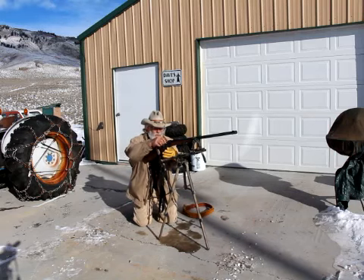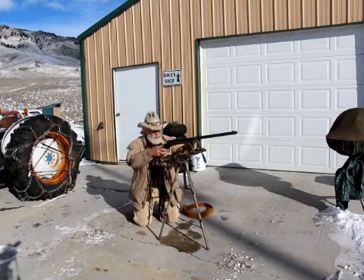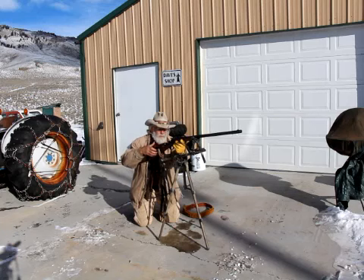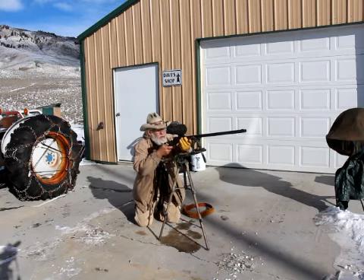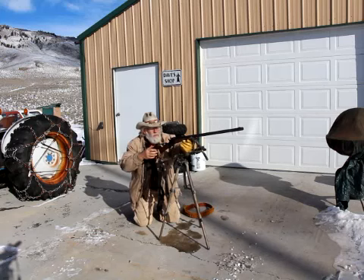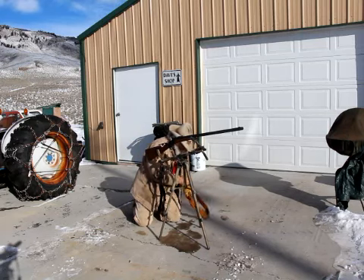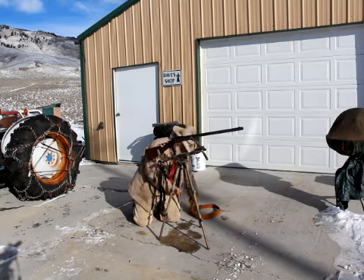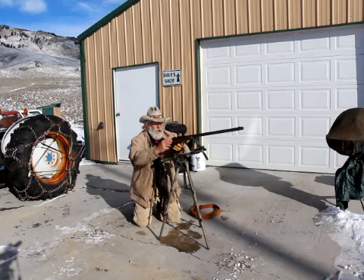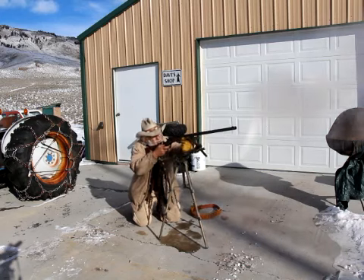You probably wonder why I'm always shooting from weird benches and positions. I like to practice from uncomfortable positions because more than likely I will be in an uncomfortable position when I'm hunting. Hit! I love this black powder gun. I should quit while I'm ahead, but I want to shoot one more. Nice!